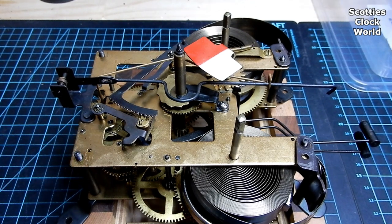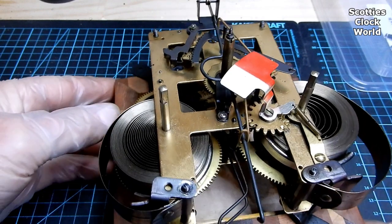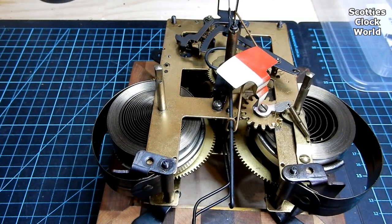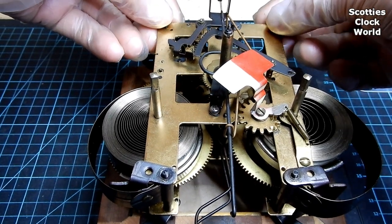We'll put that in the strike side box. Now when we're removing the top plate we have to remember there may still be a little bit of pressure on some of the parts from the spring, so we'll take it to pieces very carefully.